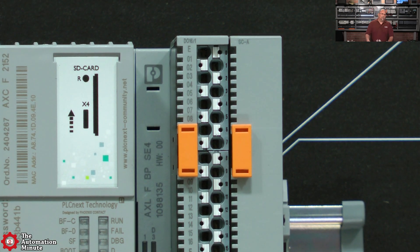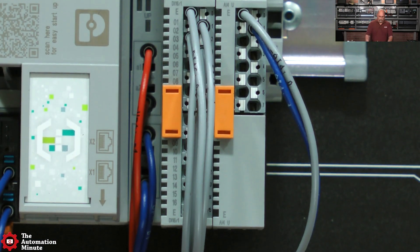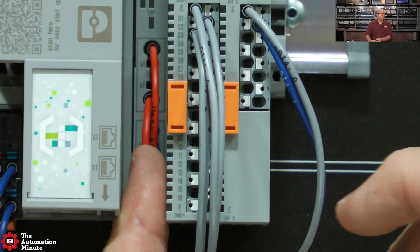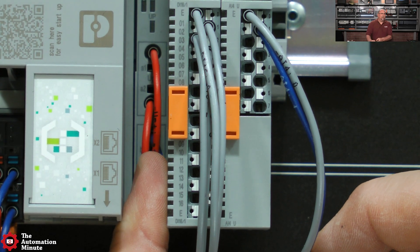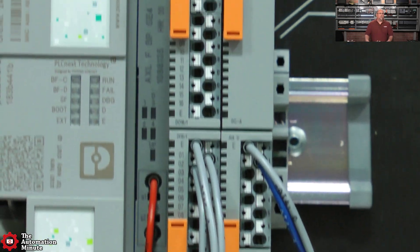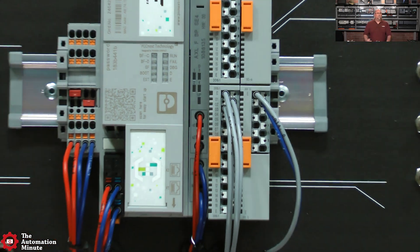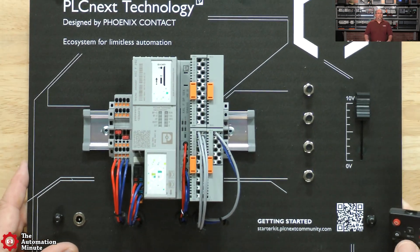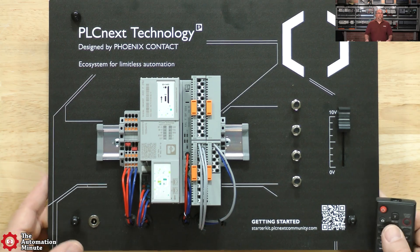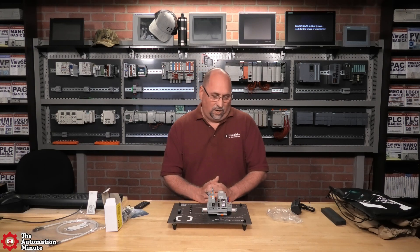The AXLF looks like a BPSE4, and that's also where we have power coming in. It looks like we have A1, A2, B1, B2 - so plus and minus. That is everything that comes in the PLCnext startup pack - not too complicated. It's already assembled for us, ready to go. And all that together, according to some online retailers, will cost you about $500 US, which seems like a great value. I want to thank the folks over at Phoenix Contact for sending in this starter kit so we can use it on the show.